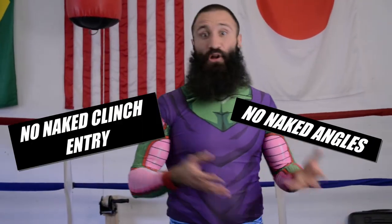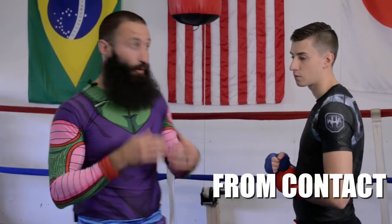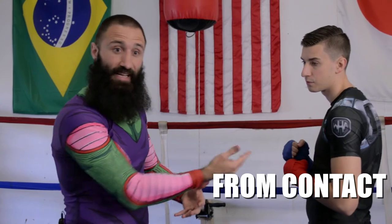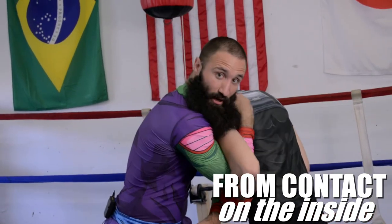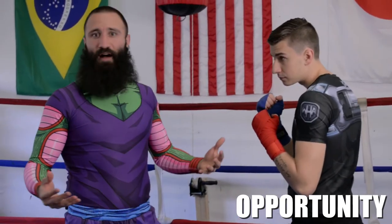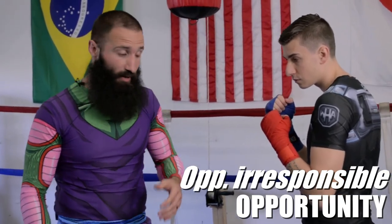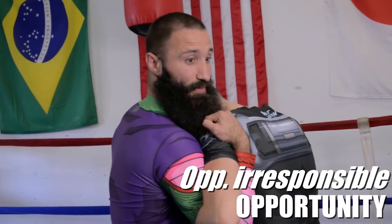You'll have greater success with your clinch entries if you dress them up — no naked angles, no naked clinch entries. Everything must be augmented with something. The first way to dress up a clinch attempt is from contact: if I'm already on the inside or guard-to-guard with my opponent, I don't have to reach for anything. From right here I can establish an overhook, underhook, or throw my arm up and over into a headlock. The next way is a crime of opportunity — if somebody has their hand in the wrong place, maybe pushing irresponsibly or framing on your arm, you can reach over and tie it up.